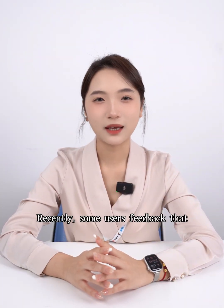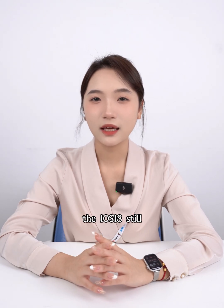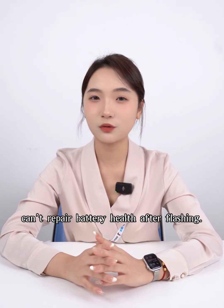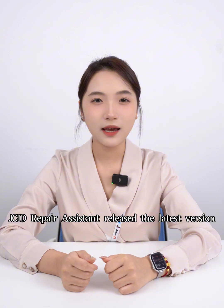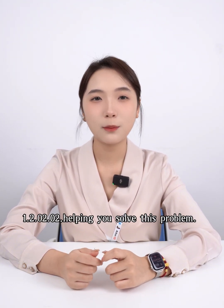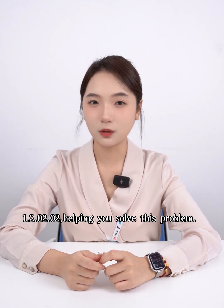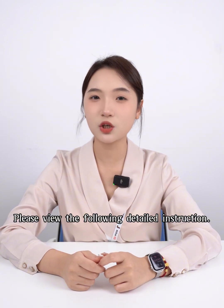Recently, some users have reported that after checking battery health repair, iOS 18 still can't repair battery health after flashing. JCID repair assistant has released the latest version 1.2.02.02, helping you solve this problem. Please view the following detailed instructions.